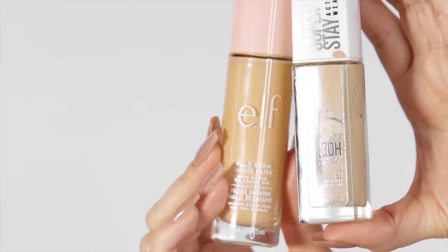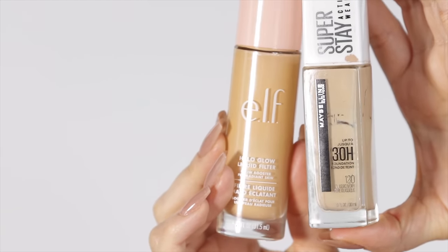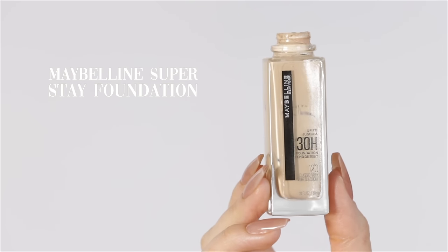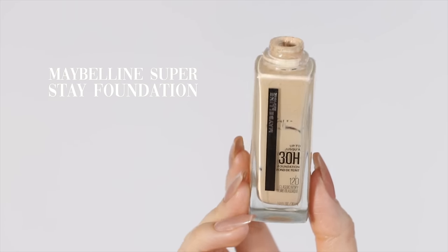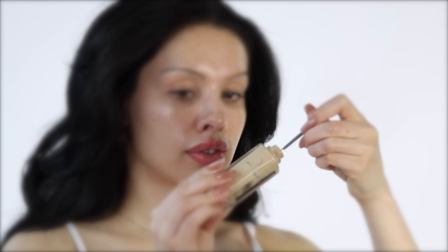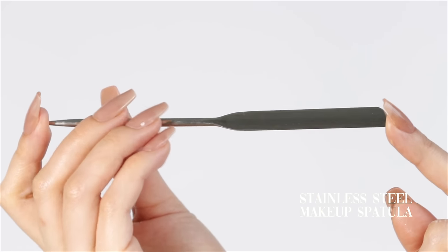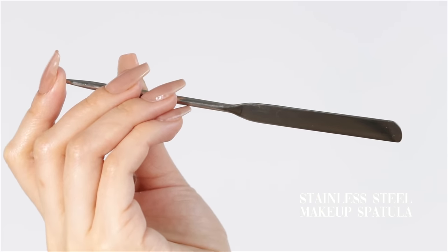Let's do some elegant and timeless makeup together. For the skin, I'm gonna do something special starting with this foundation. I'm actually not able to pump this anymore because there's hardly any in it, so I just take the lid off and use one of my favorite tools. I was watching K-beauty makeup artists and they often use this stainless steel spatula for makeup.